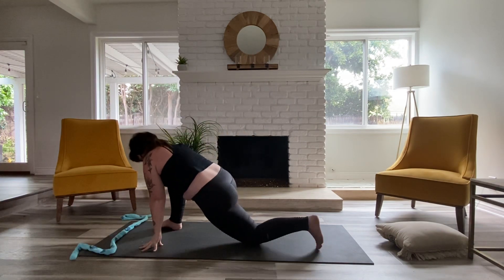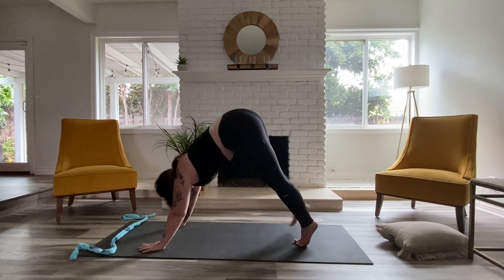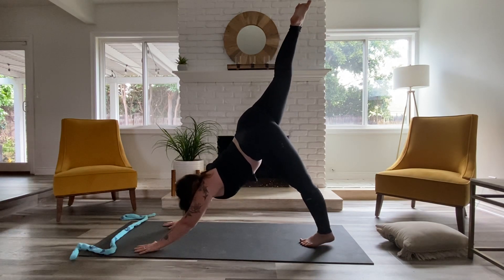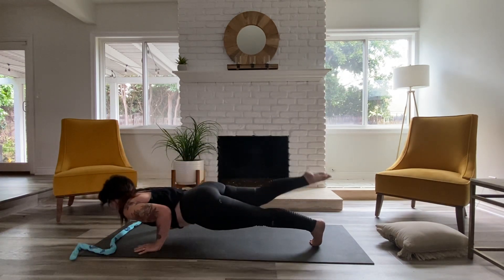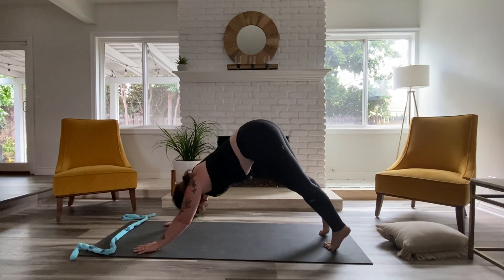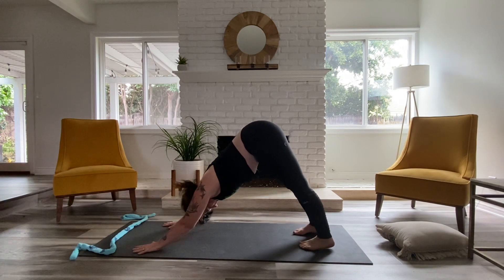Tuck that back toe. Take an inhale. Exhale, slide right leg back up. Find three-legged dog. You can tap it down, find down dog again, or we can hinge forward to a vinyasa. Option to keep the heel floating. Moving back to downward facing dog. Full breath in through the nose. And full breath out.